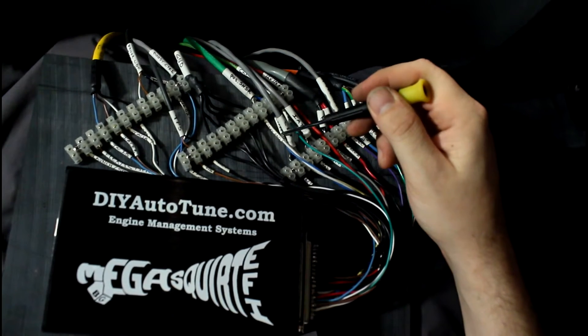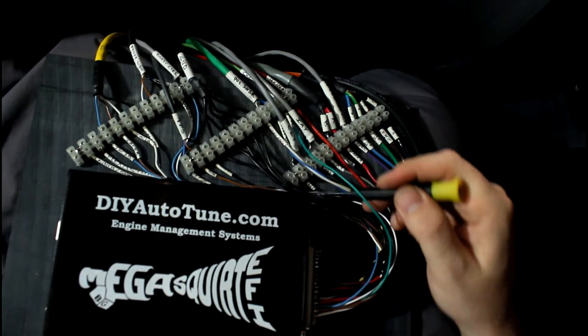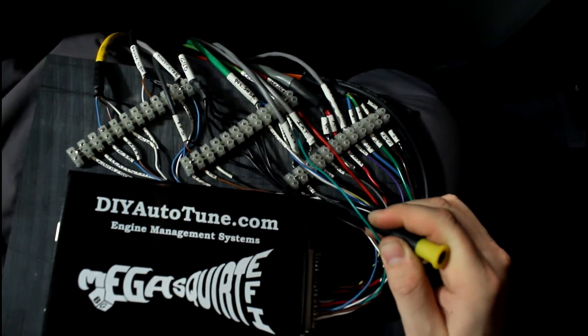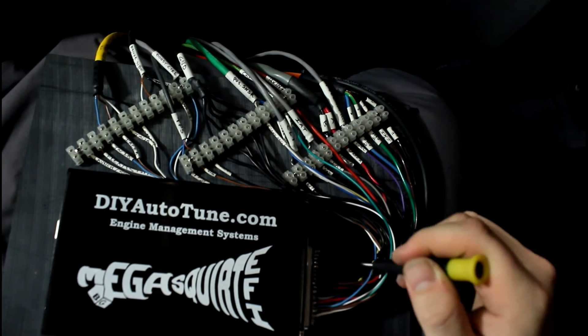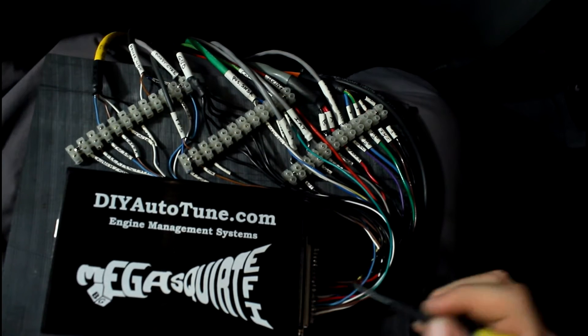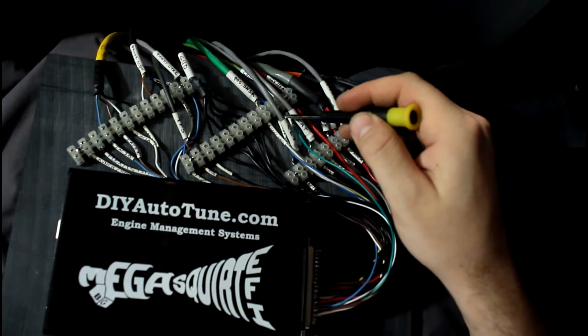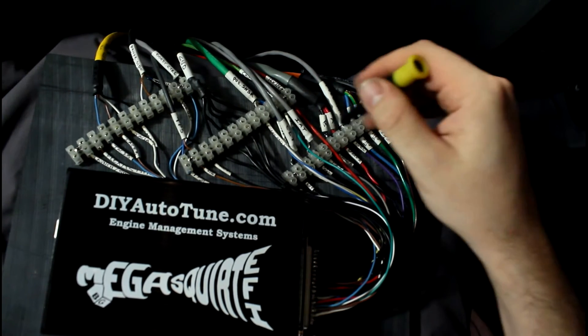Coolant temperature sensor. I've got my fast idle broken out down here, but I'm not going to be using it. These sensor return lines just go to ground essentially, but it's important that you ground them here and not on the engine block. You can see good grounding practices on the MS Extra site if you're interested.